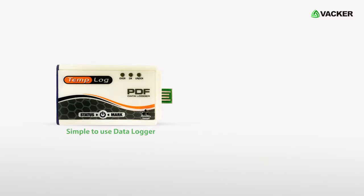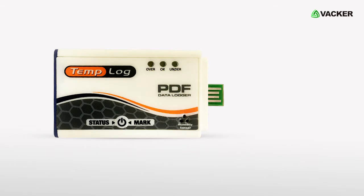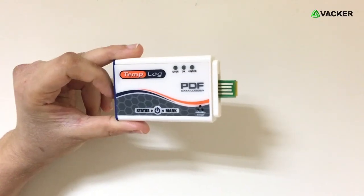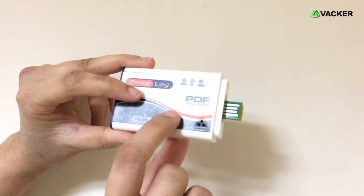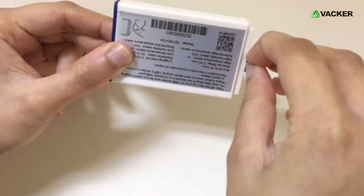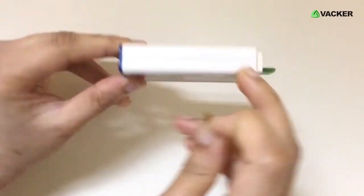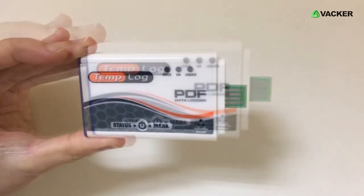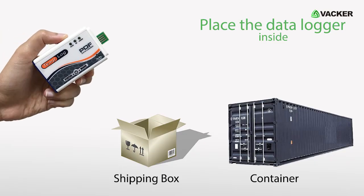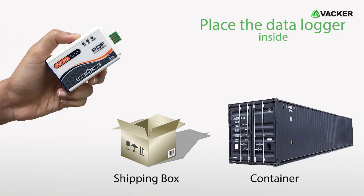This simple-to-use data logger allows you to set an alarm, meaning the device will blink when temperature or humidity goes high or low. You can easily use this device without any hassle — simply tear off the data logger strip. The device will blink three lights, which means the device has started recording. Now place the data logger inside the shipping box or container.